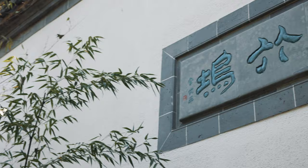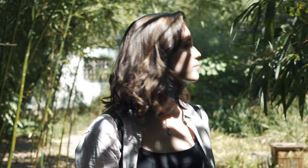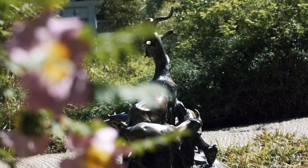Hey everyone, and welcome to another art video. As you could have guessed, I went on another urban sketching adventure, this time in Frankfurt.